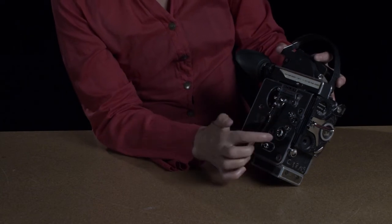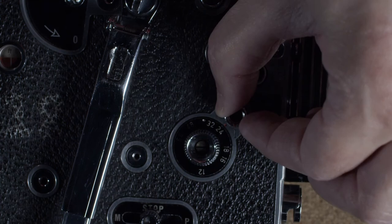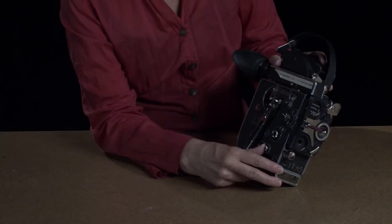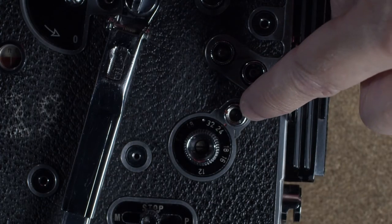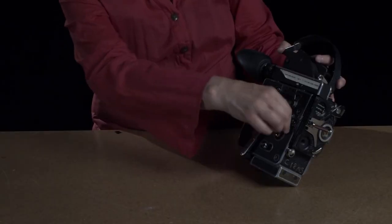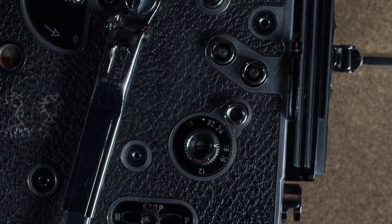This knob changes it from instantaneous to timed exposure. Timed exposure leaves the shutter open for the entire time you hold it, and when you release it, it closes again. If you're shooting in regular motion, slow motion, or fast motion, you want to keep it on the instantaneous position.